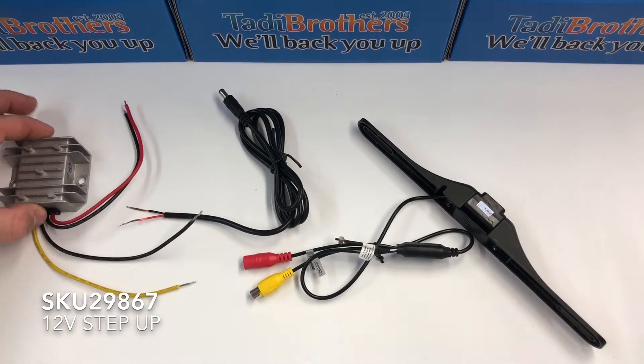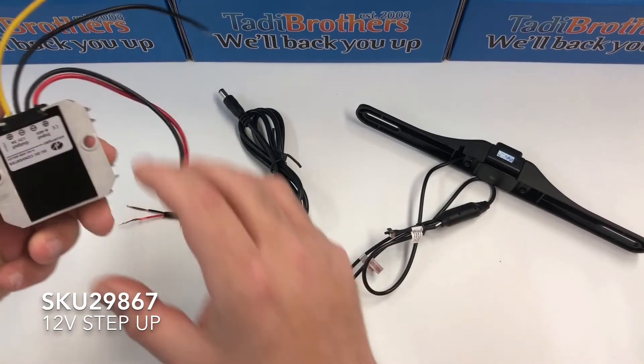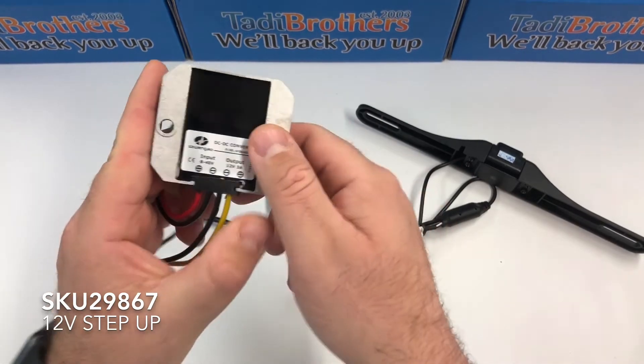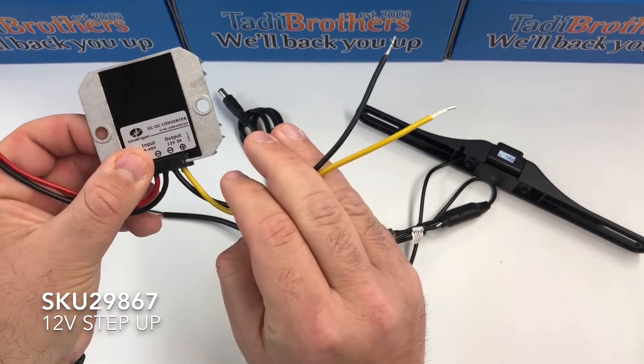This is the step-up adapter and I'm going to use one of our light-up cameras just so you can see that it works. If you see back here, it shows that the input is 8 to 40 volts and the output is 12 volts. You're going to take the input part and connect it to the 12 volts, and this part connects to the camera.